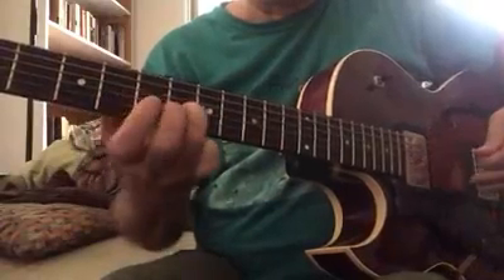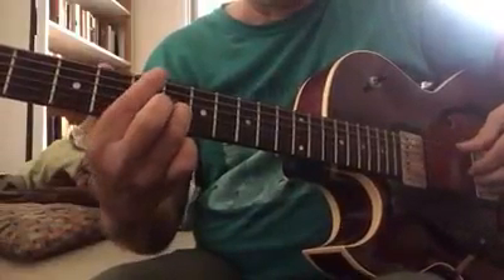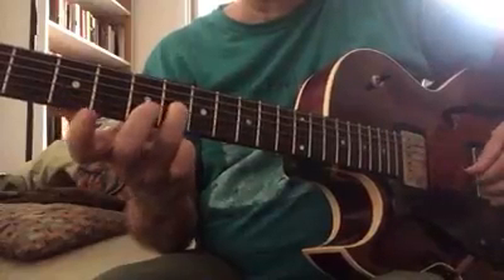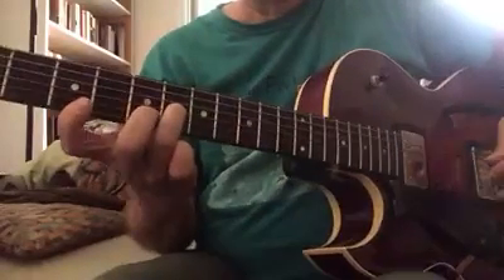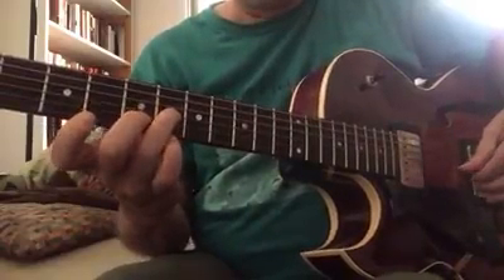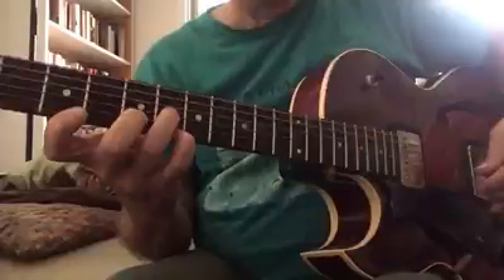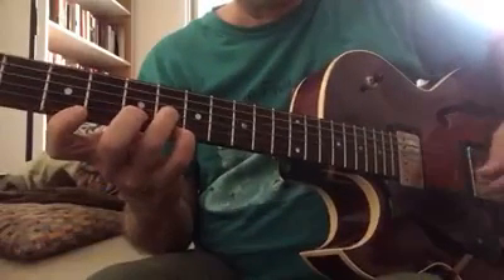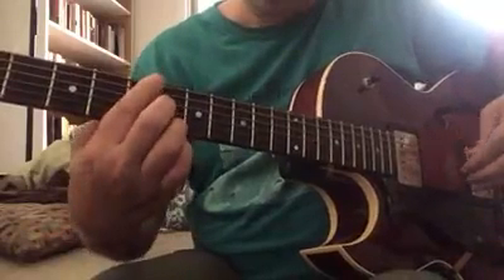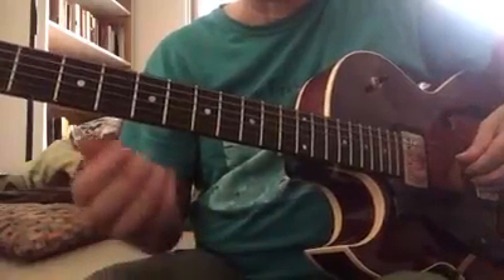Now here, that note — the C sharp — that is the major 3rd of the A chord. And there's just a 3rd, 5th, flat 7. So that's an A7 chord — 3rd, 5th, 7. And that sound, that B flat — well, that's a flat 9 sound. It's a little alteration of that A dominant chord, that 6 chord.